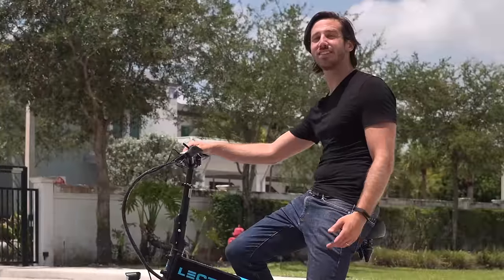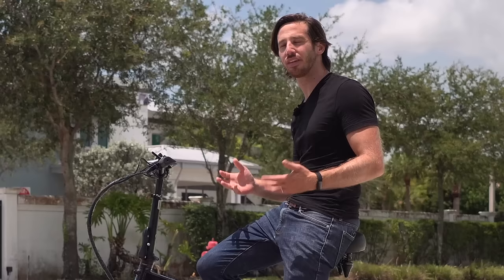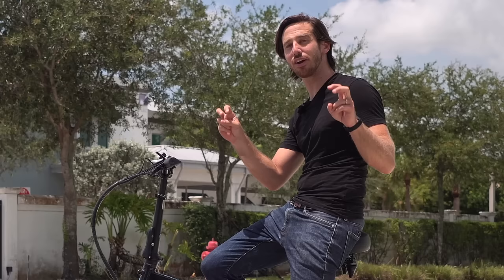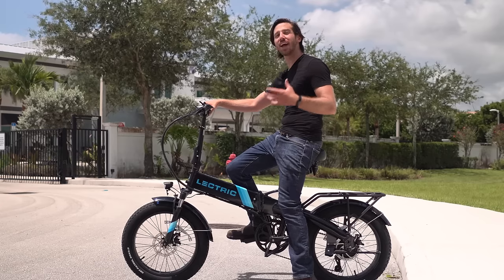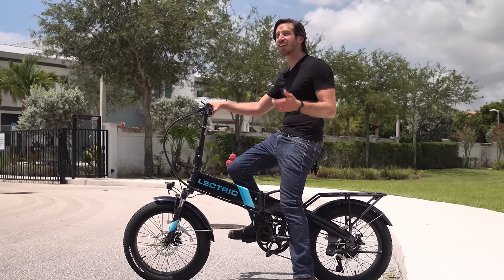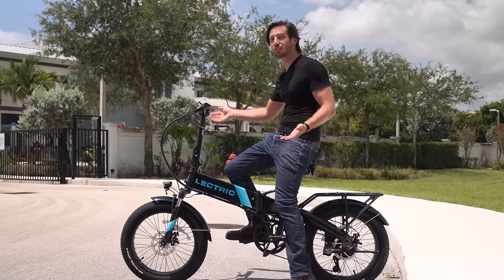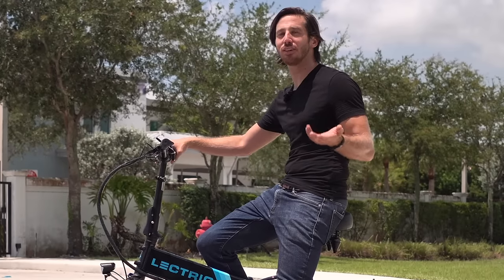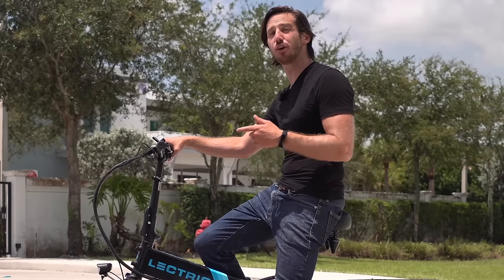I've got to hand it to the Electric e-bikes team — they really made a great bike here, and it's not just the upgrades I'm impressed with. The original Electric XP 1.0 is a couple of years old and it could use some of these upgrades. But the fact that they were able to add in these new components and features and only increase the price by $100 — that's really impressive, especially at a time when e-bike prices are increasing across the board due to all the different pressures on the e-bike industry. My hat is off to the Electric e-bikes team. This is a great bike, it always has been, and now it's even better in the 2.0 form.